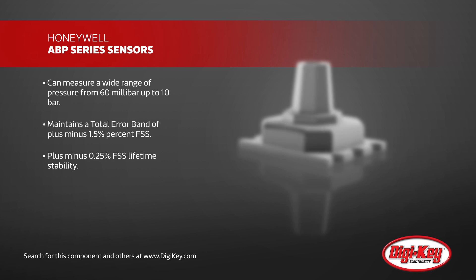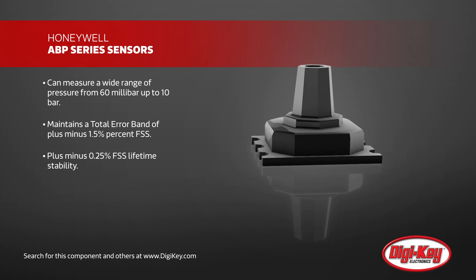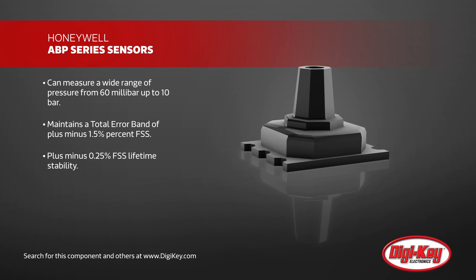Combined with factory calibrated temperature compensation and industry-leading plus or minus 0.25% FSS lifetime stability, these sensors will consistently provide reliable readings.